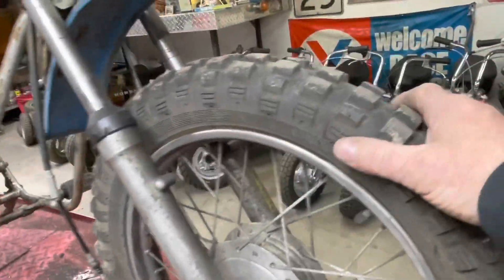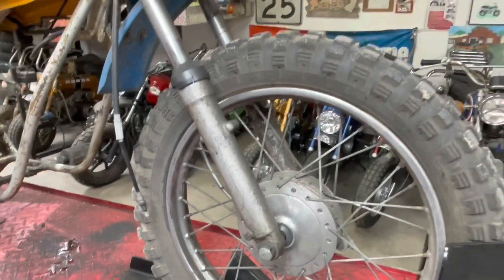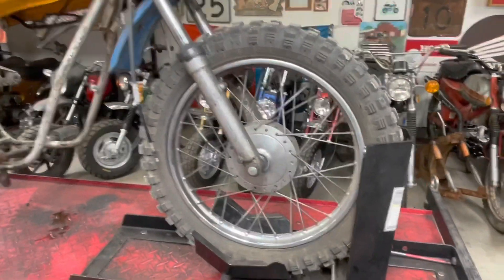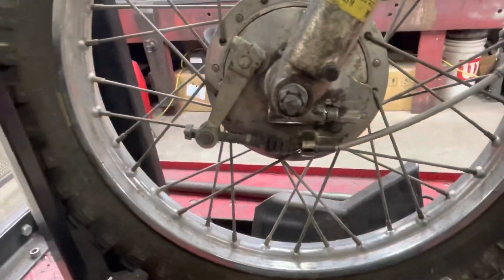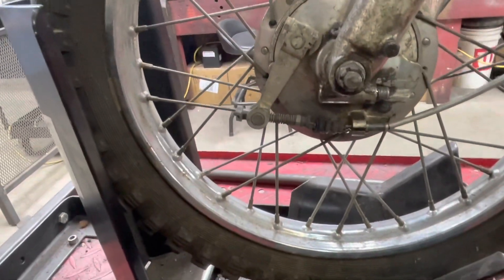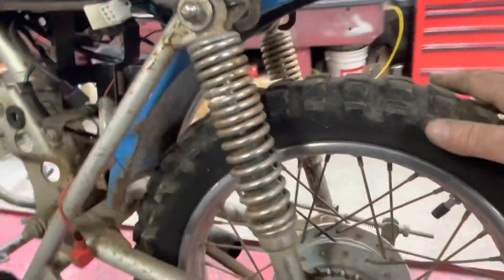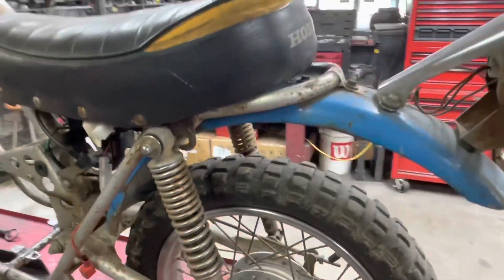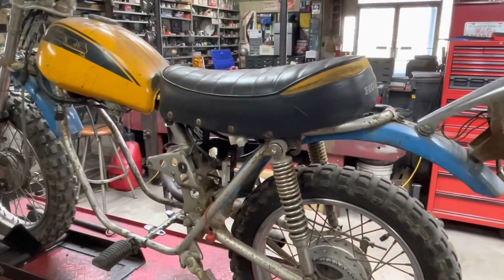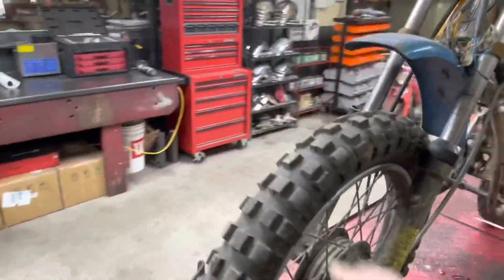This bike's got a huge knobby on the front that we'll probably have to try and take off. If I remember right, it was a pretty rough riding bike because of that. Unfortunately these bikes use a 16-inch rim on the front and a 14-inch rim on the back. I wish that tire would fit back here, but it won't. Seat's a little rough. Tank's got a couple little dents in it, but we're not going to worry about all that.